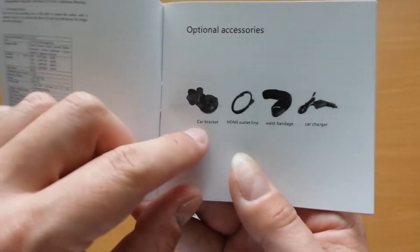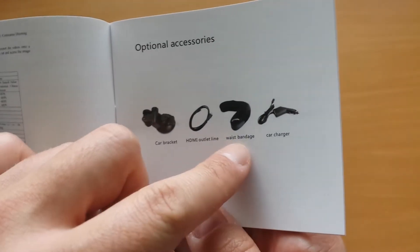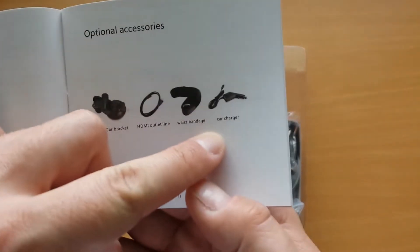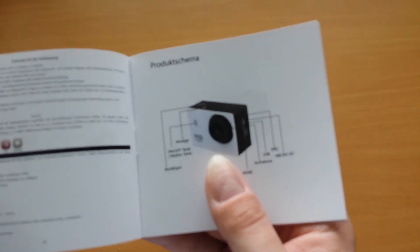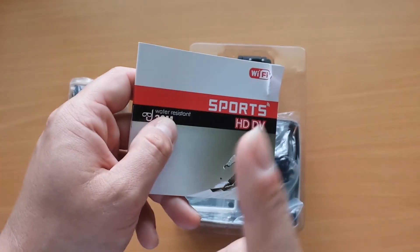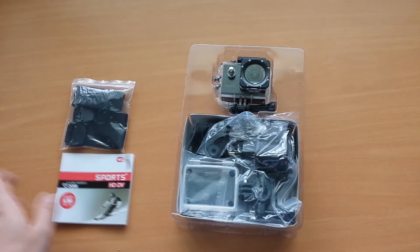These are optional accessories that are not included: car bracket, HDMI outlet line, waist bandage, and car charger. But I think you can use any car charger if you want, because this camera has a micro USB port for charging. That's very convenient.